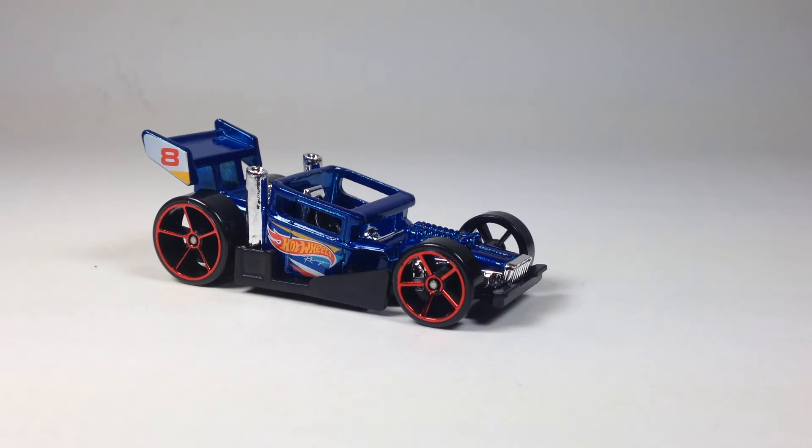Hello YouTubers, it's Champion DJK coming at you yet again with another Hot Wheels 2016 mainline recolor update, and this time we got the Bone Speeder.